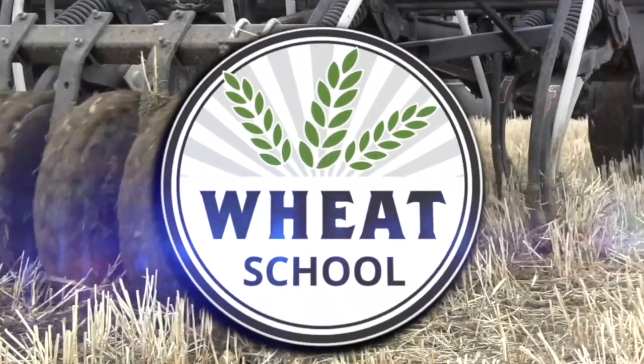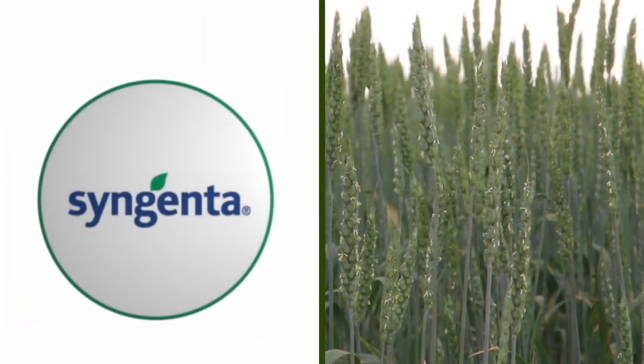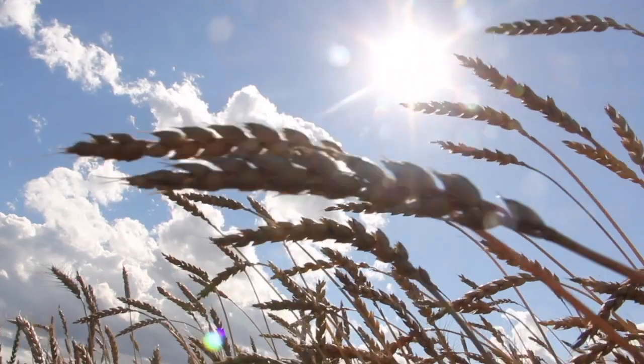The Wheat School on realagriculture.com is brought to you by CNMC, Syngenta Canada, and the Alberta Wheat Commission.